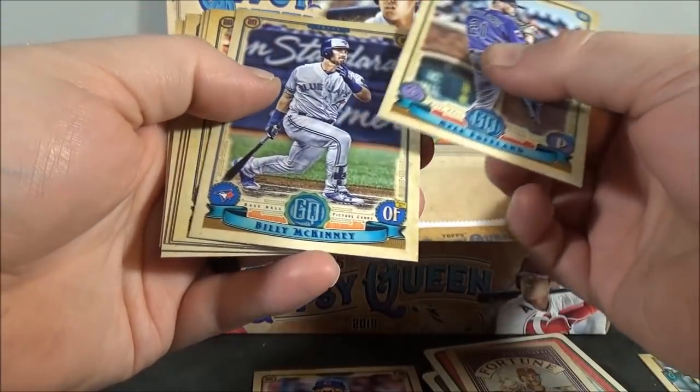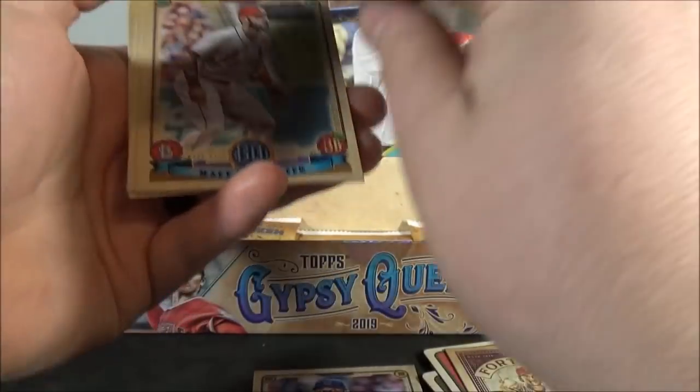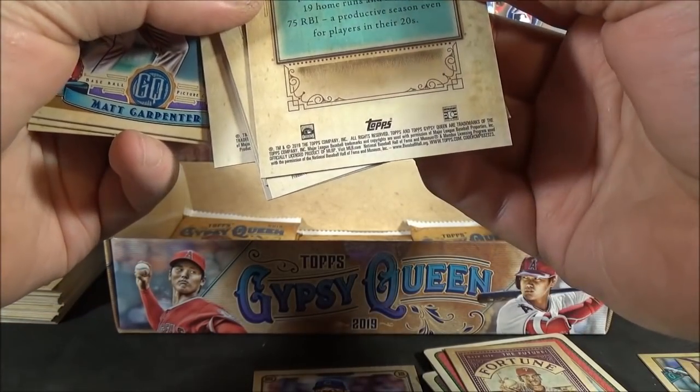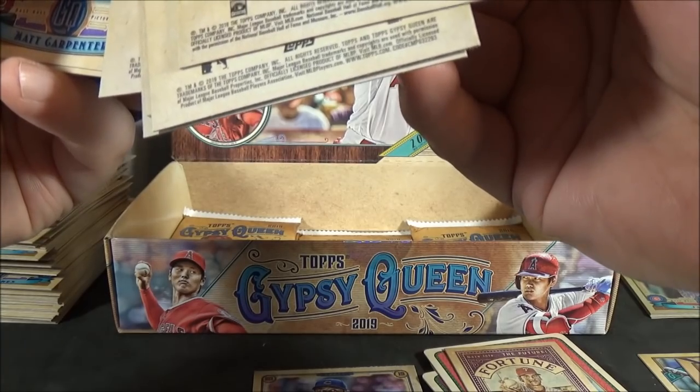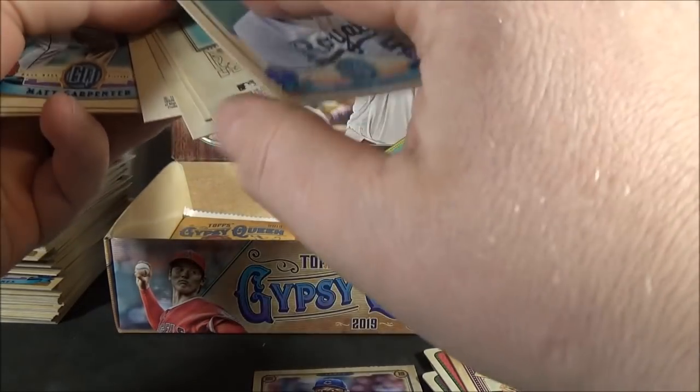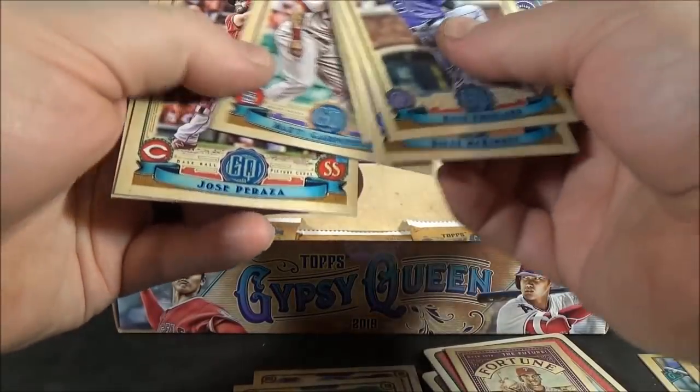Kyle Freeland. Billy McKinney. David Peralta. Tyler Skaggs. George Brett — I'm pretty sure George Brett, short print. Matt Carpenter. Jose Peraza. And Mike Fiers.